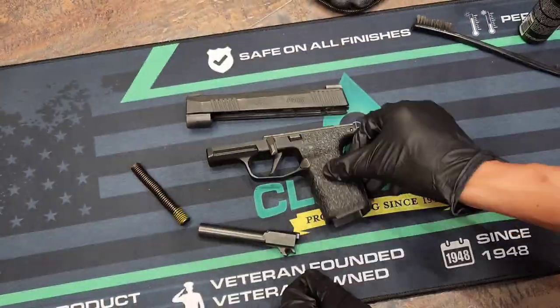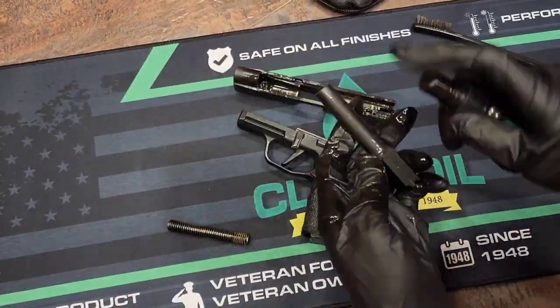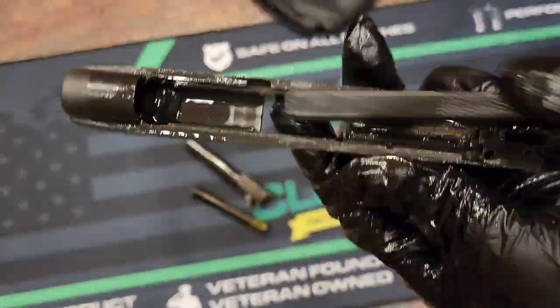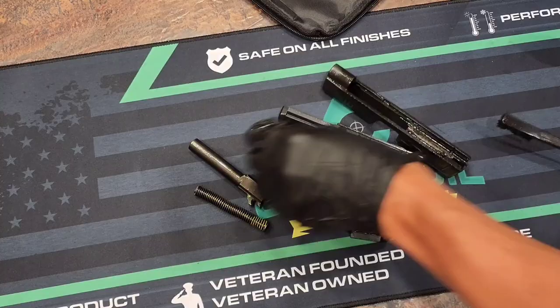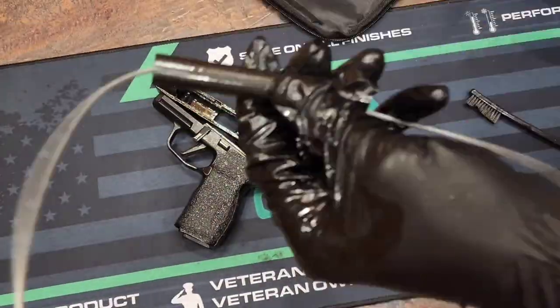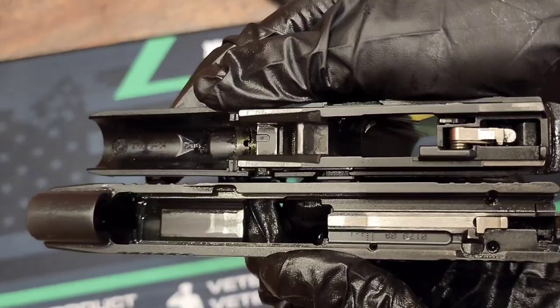I contacted SIG because I wanted to know why they told him the gun just needed to be broken in when there was an obvious issue. Right away they said okay, we need to get that gun brought in, we're going to warranty this. They were very quick about getting the gun fixed once they quickly realized there was an issue.